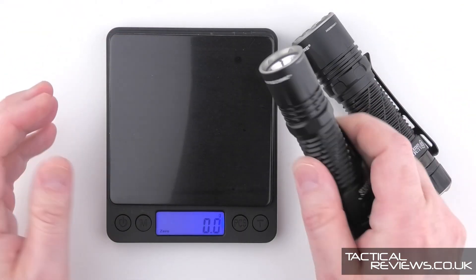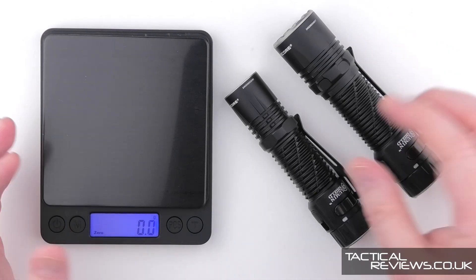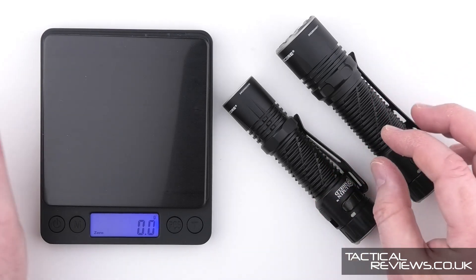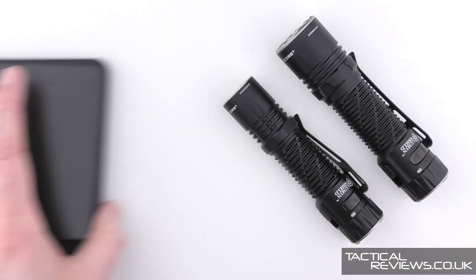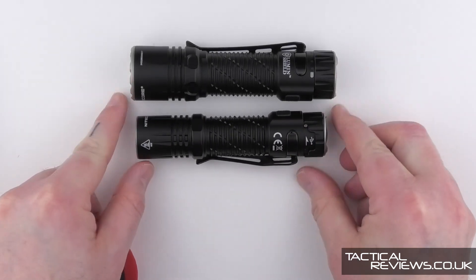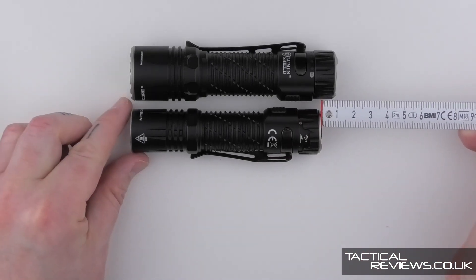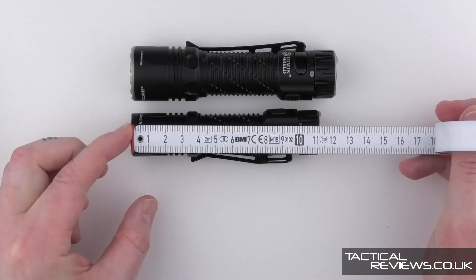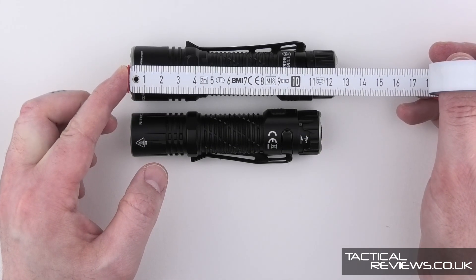Depending on your requirements, with a 21700 cell you get a longer run time at the same output and that extra level of output, but you also get a bulkier and heavier light — and potentially carrying it in a case too. Visually side by side, you can see the length difference: it's about a centimetre extra, with the EDC-33 at 11.5 centimetres and the EDC-35 at about 12.5.